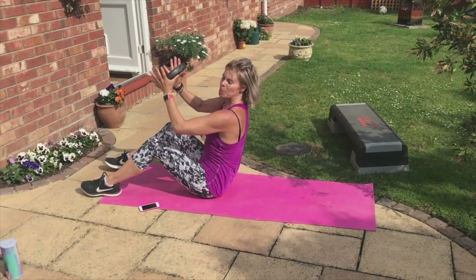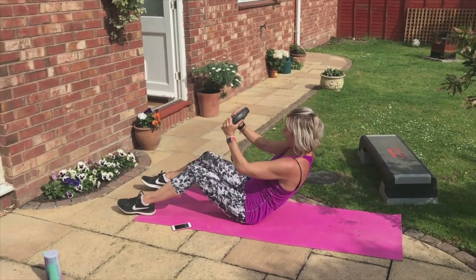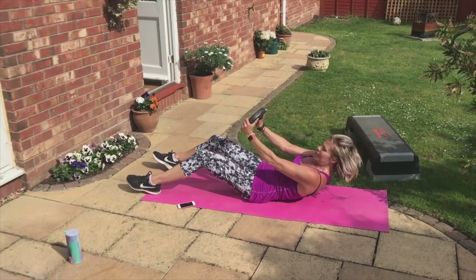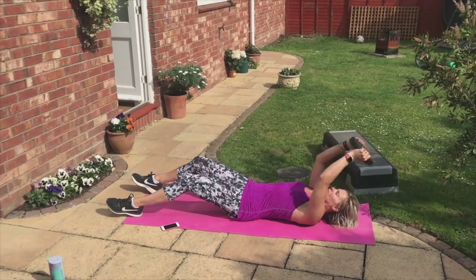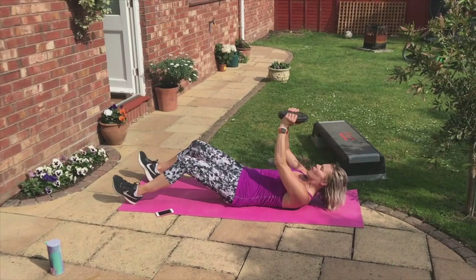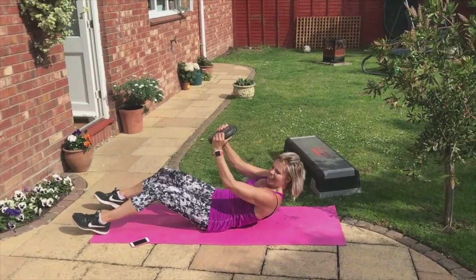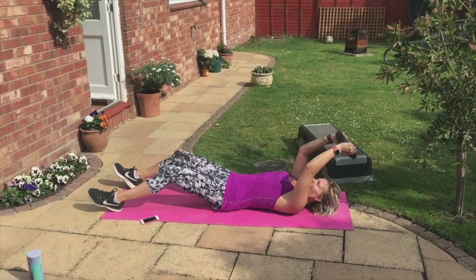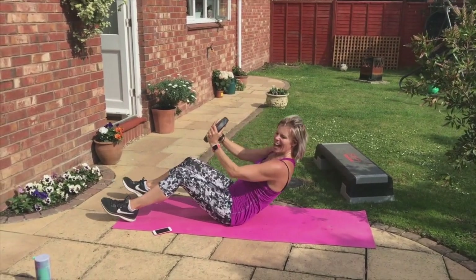Can we speed it up? So we go down, two, up, two, down, two, up. Keep pushing. Down, three, down, three, down, three, down. Last one.